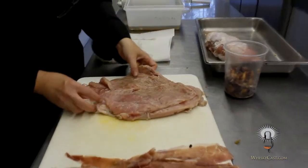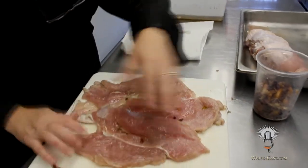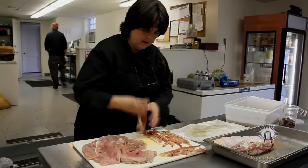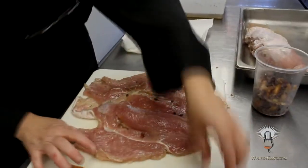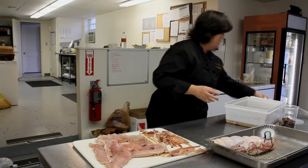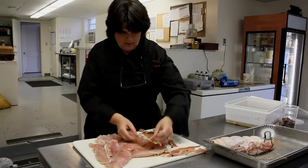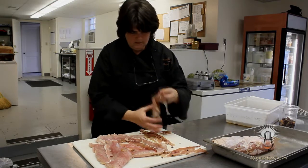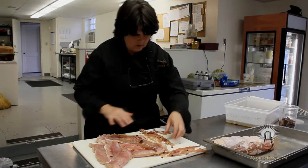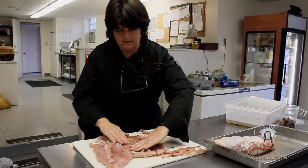What we've done is butterfly this breast open and created sort of a flat piece of turkey. You can buy turkey breasts in the grocery store and just take them off the bone, and that's what we've done here. We also use a lot of local turkey. The legs we typically slow cook or braise and pull the meat and serve it with a stuffing or a pilaf.